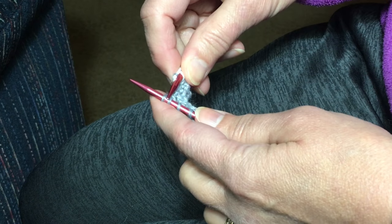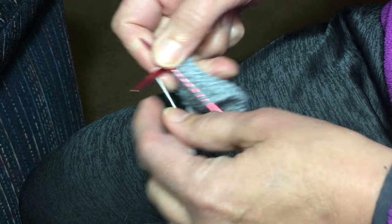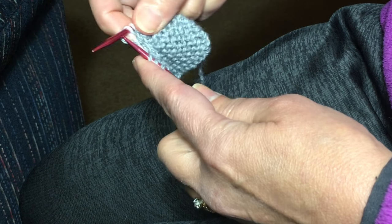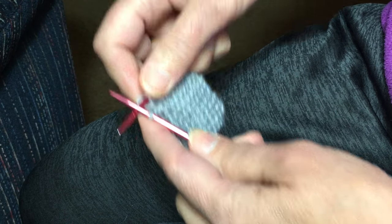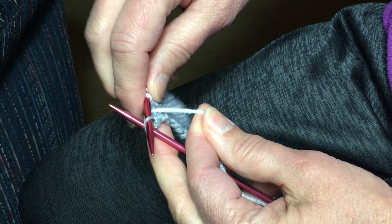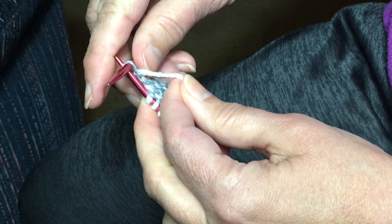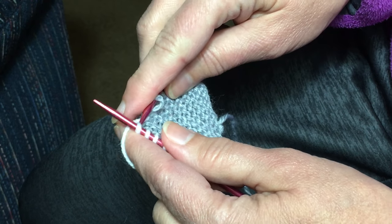On the first row you're going to knit nine and then wrap and turn. Knit nine, bring the yarn to the front, slip that stitch as if to purl, turn, wrap the yarn all the way around, slip that stitch back onto the other needle as if to purl. There's your wrapped stitch. Knit back.